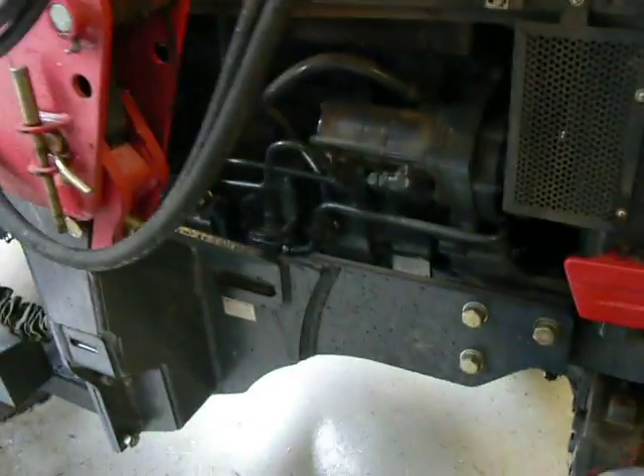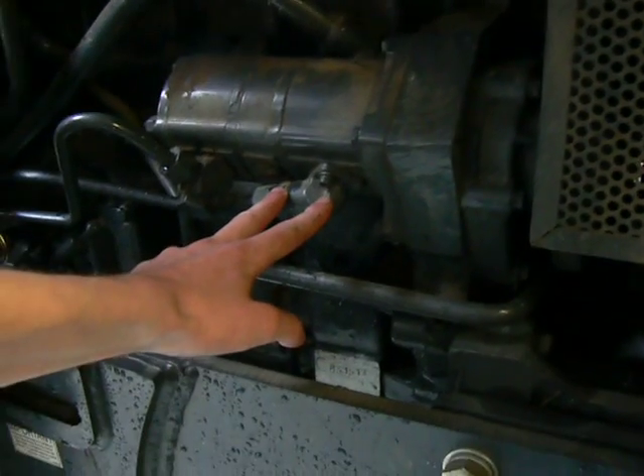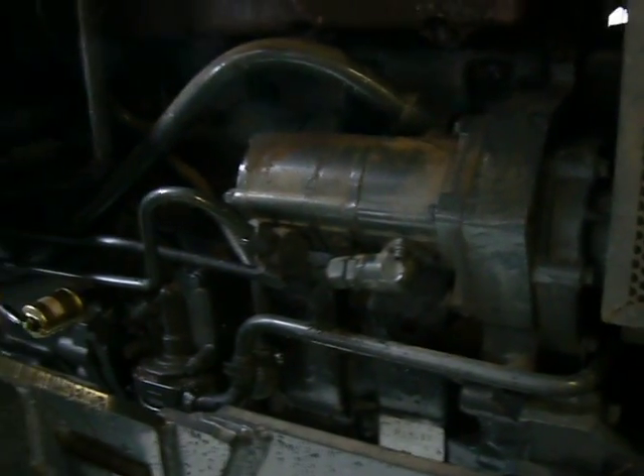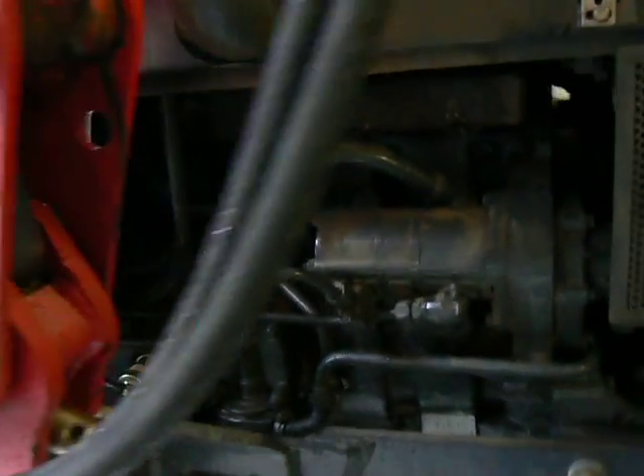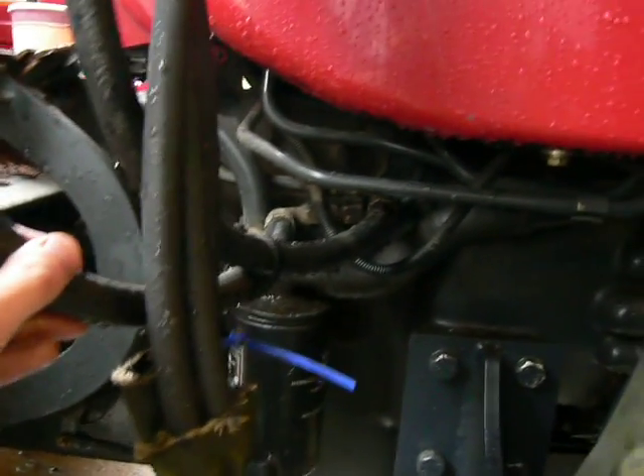I'm going to explain the hydraulics on our grapple. Here is the hydraulic pump from the tractor, and coming out on this port here is the pressure out from the pump, and then that line goes to this hose here.